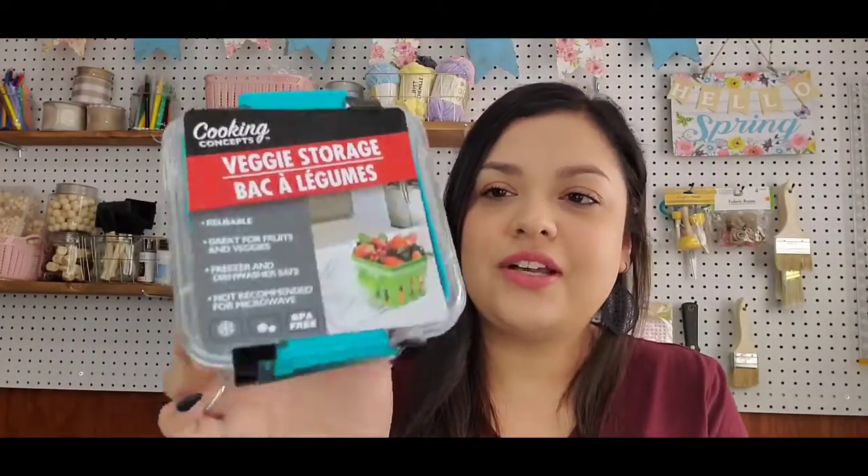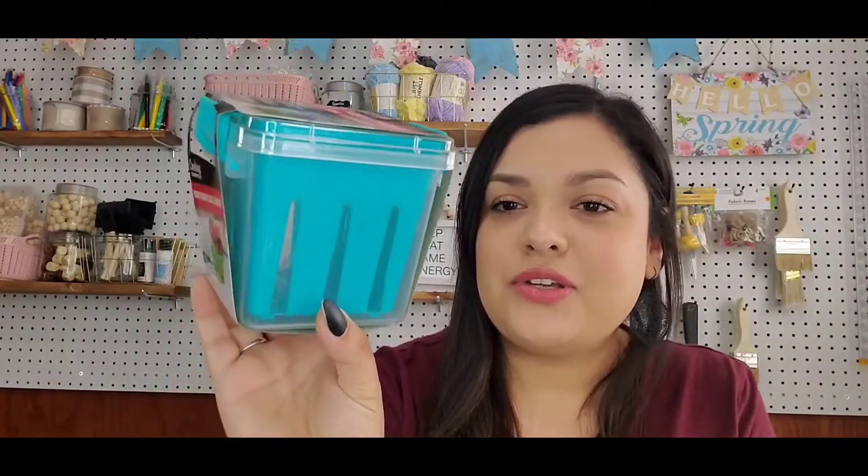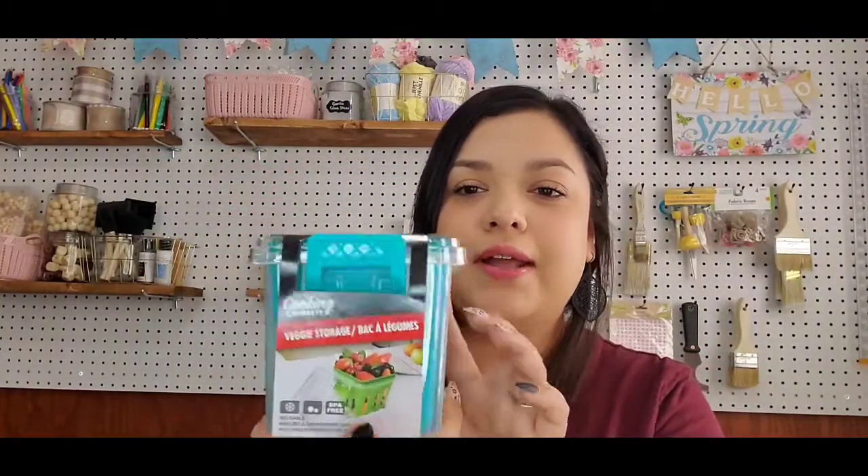So the first thing I'm going to show you is this really cute veggie storage container. I got the blue color. If you've watched my past hauls, you know that blue is what I'm going for in my kitchen. I think these are really great to store some fruits and veggies in.